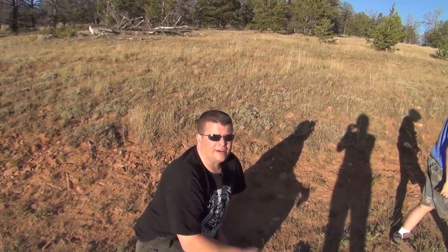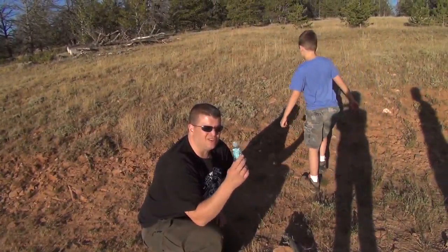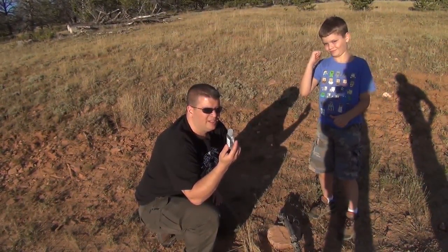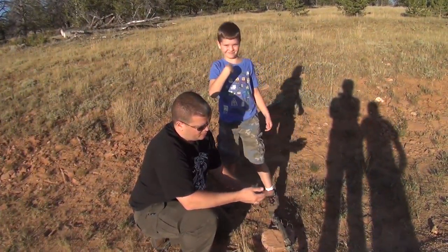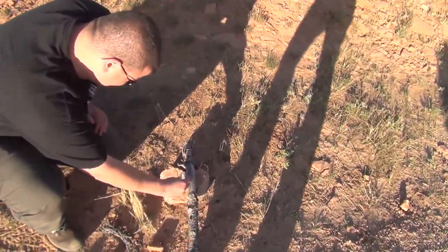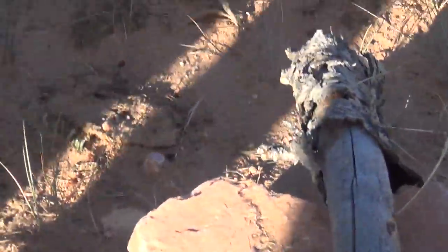Hey everybody, I'm JJ Johnson, you're watching Reality Survival, just out here with the boys. We were messing around with cow manure earlier, so Stacey gave us some hand sanitizer. One of the boys asked if it would be good to start fires with, and I said, well, let's get it out here and see. Let's try it. So we'll take a little bit and just kind of squirt a pile — and that's a real big pile — and we've got it set on a little platform.